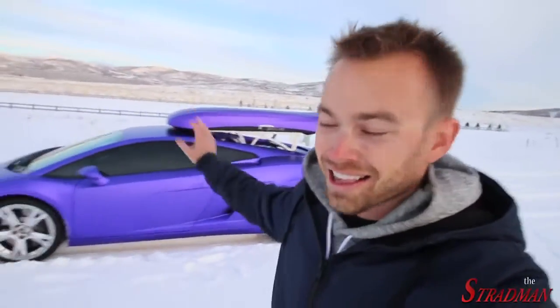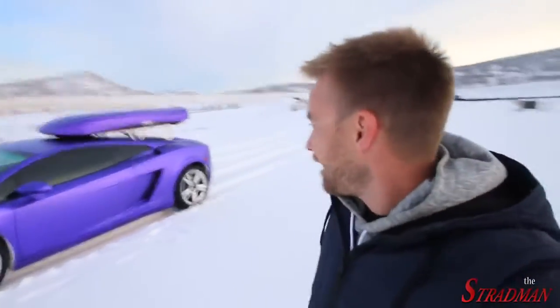Massive shout out to Clayton from Summit Auto Lab for getting this done on a Sunday. Thank you so much, it looks so good. This is going to be a fun winter, guys. We are going to have so much fun. There's going to be donuts here soon.